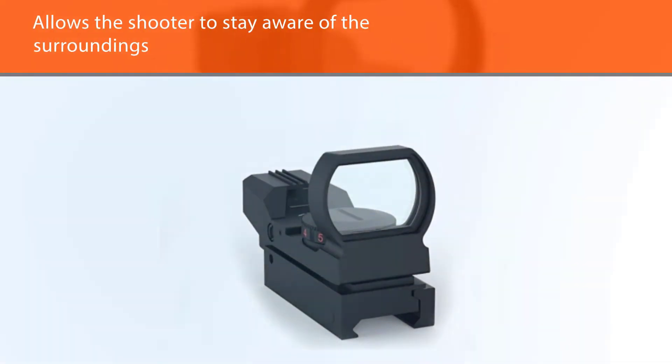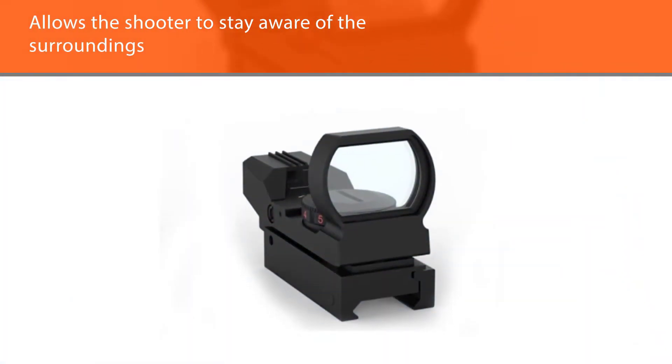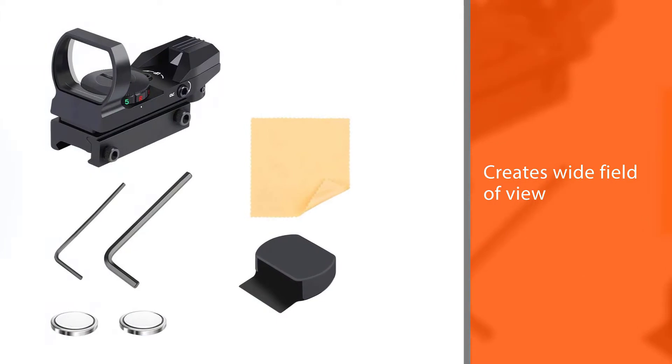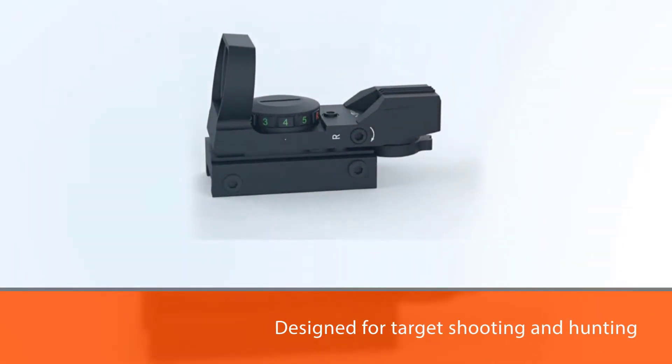The dot system is adjustable for red or green and any one of four different styles of reticle. Select the reticle you desire by turning the reticle selector knob, and set your intensity at the best position. With the sight mounted, rest the gun on a solid support and aim at a target 50 to 100 yards away.